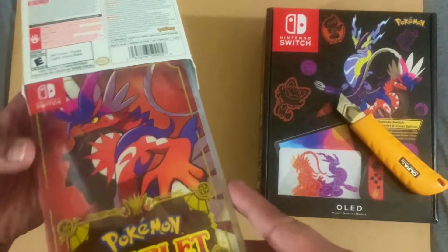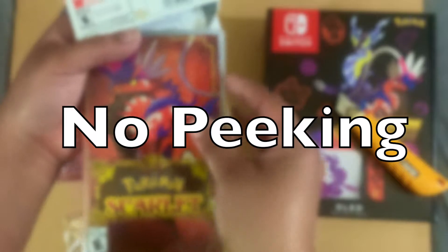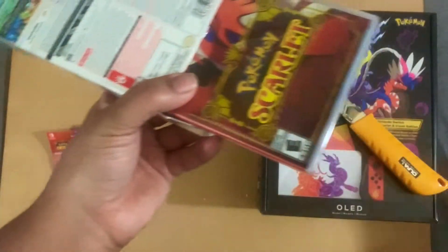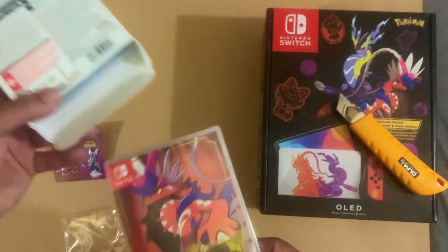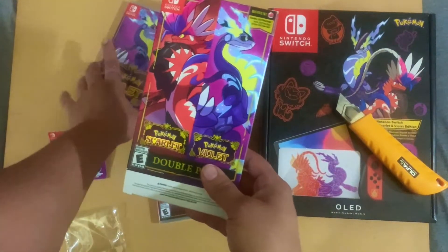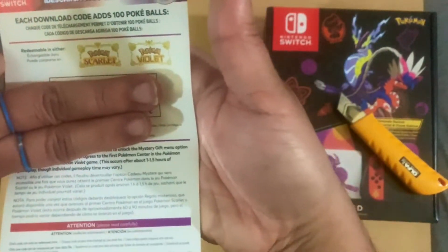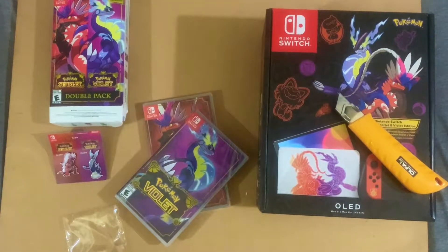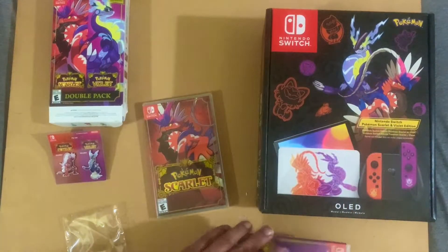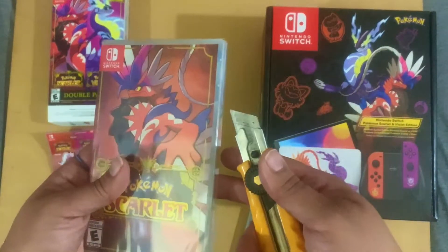The first one out is Pokemon Scarlet. I see a code here — yes, I see some codes in the box. Let me just snatch those out. This is Pokemon Scarlet and Pokemon Violet. This is what the redemption code looks like on the inside — you got one for each game. You get a hundred Pokéballs per game. The next one is Pokemon Violet, which was the first one that came out.